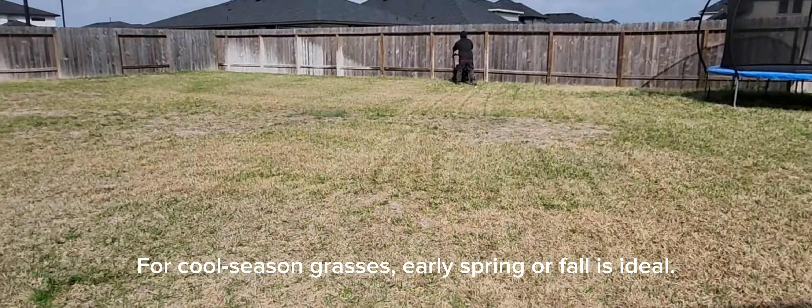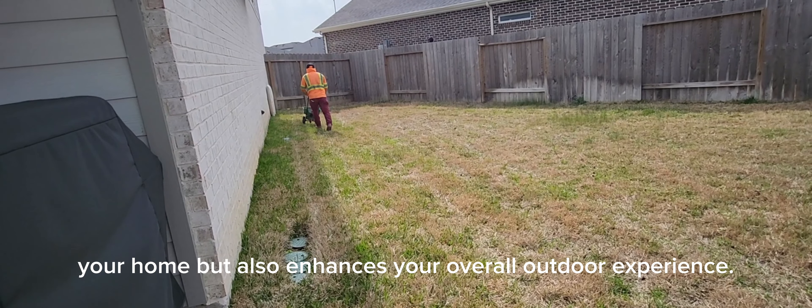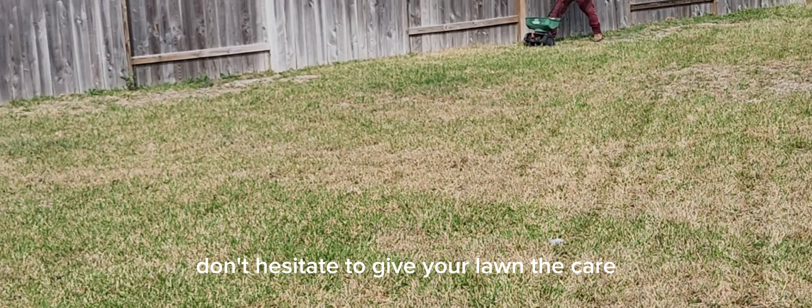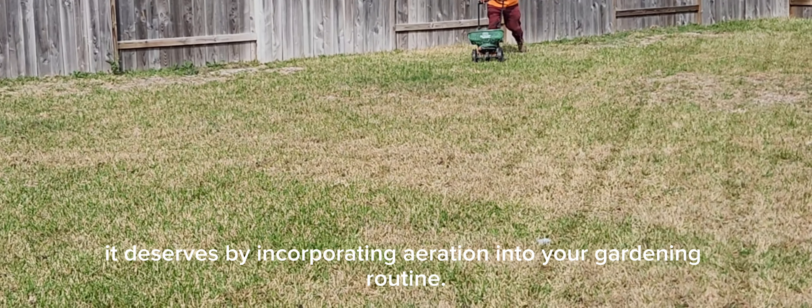Remember, a healthy lawn not only adds beauty to your home, but also enhances your overall outdoor experience. So don't hesitate to give your lawn the care it deserves by incorporating aeration into your gardening routine.